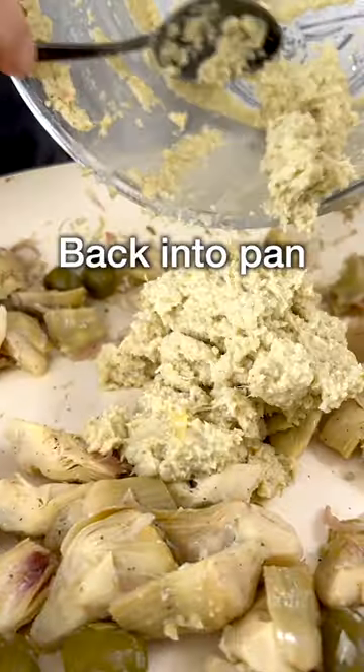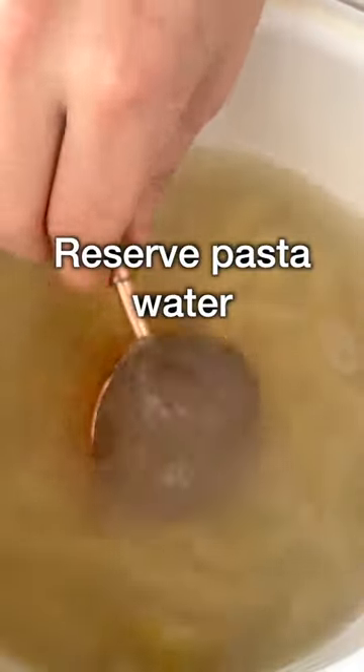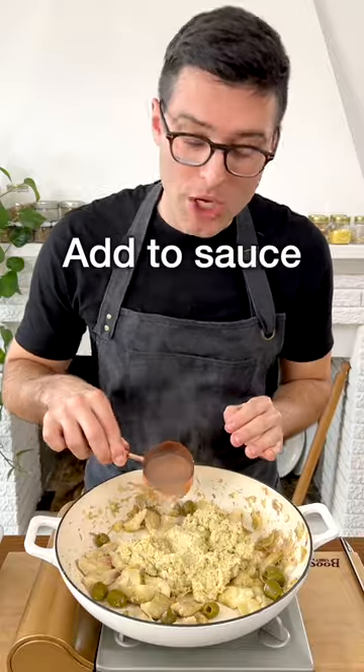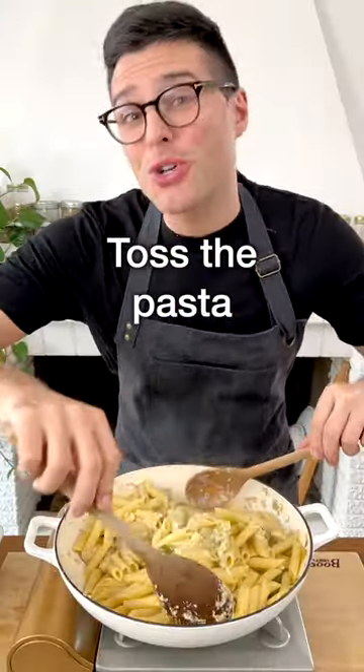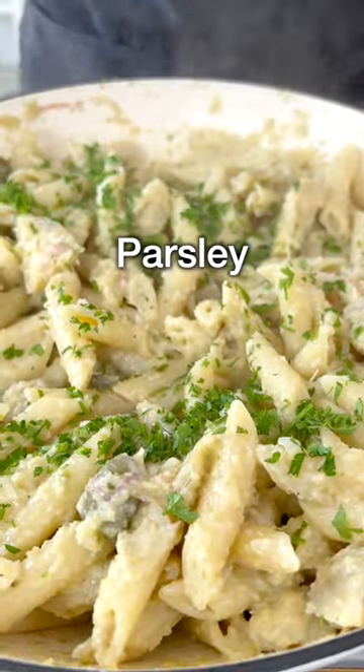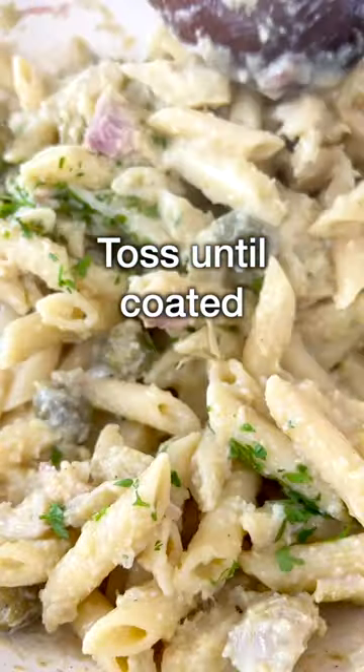Transfer the sauce onto the pan with the rest of the artichokes. Then when the pasta is al dente, reserve half a cup of pasta water and add it to the pan. Then drain the pasta and add it to the sauce. Toss the pasta in the sauce for a short minute. Add finely chopped parsley and toss until the pasta is fully coated in the sauce.